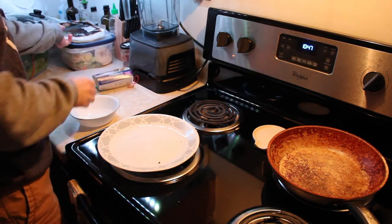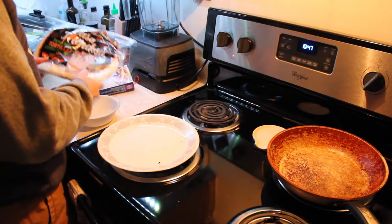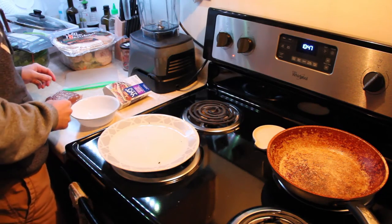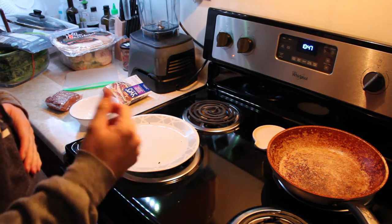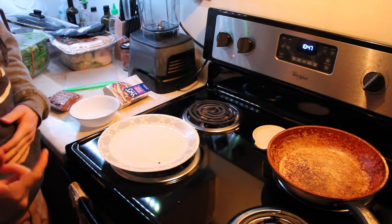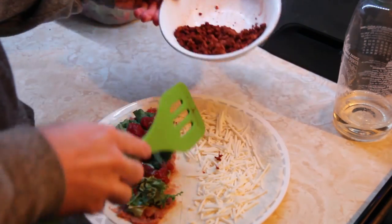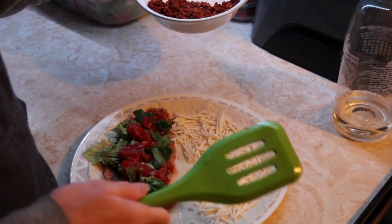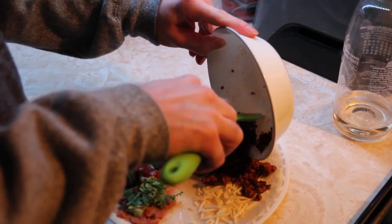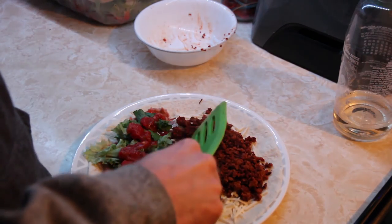I'm gonna make one of those fold-up tortilla things — you cut it down the middle and fold it up. I'm going to use a little bit of Ives Mexican veggie grounds, and that bean dip I made earlier. I've got these BioLife shreds, a bit of lettuce, and some salsa. Got the mock meat warmed up. I put my cheese on one side and fold up that side first, so the cheese is on the outside and it melts a bit better. Hopefully I didn't put too much stuff in here and it'll actually fold up.